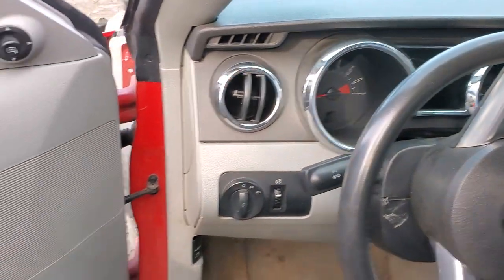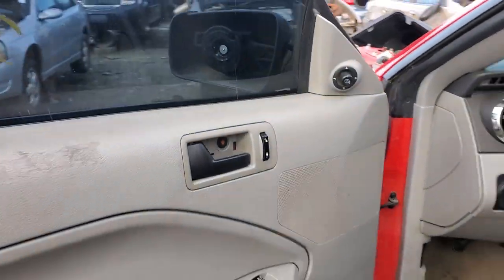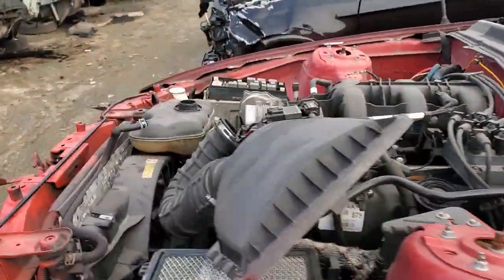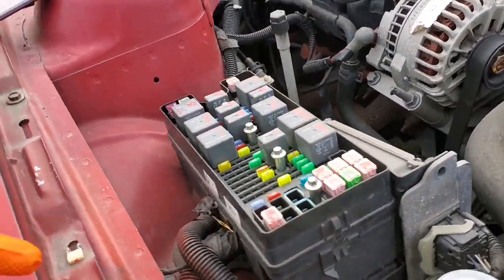What's going on guys, I've got a 2006 Ford Mustang here and I'm going to use this car to point out the location of the various fuses for the operation of the power windows. Most of these fuses are going to be under the hood on the passenger side. You'll want to remove the cover for the fuse box — it's just held in by some clips.